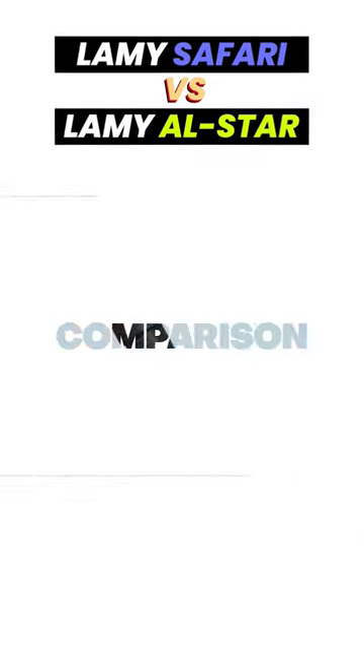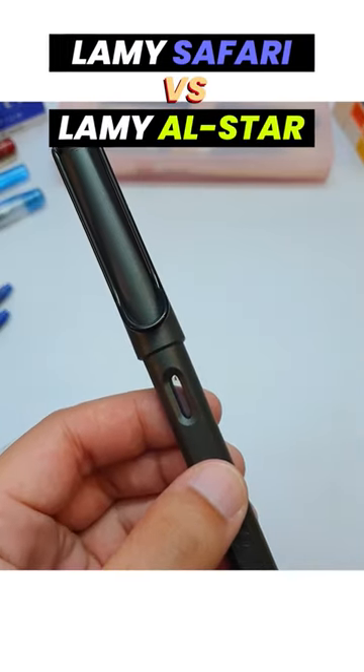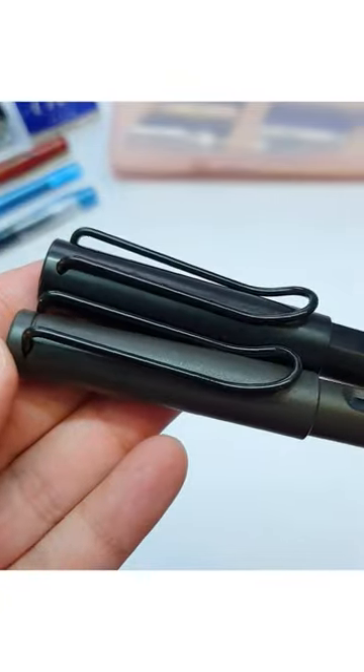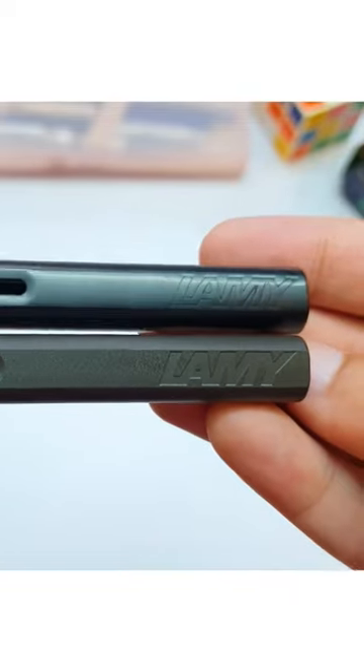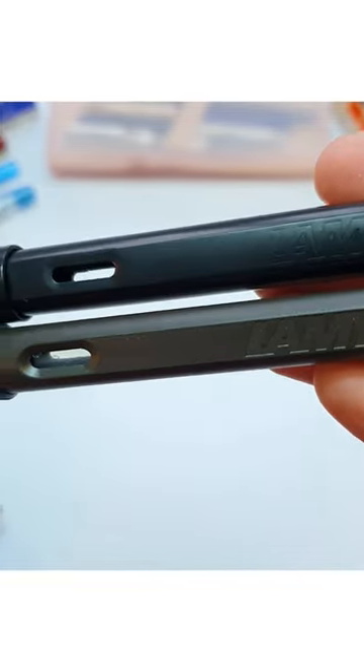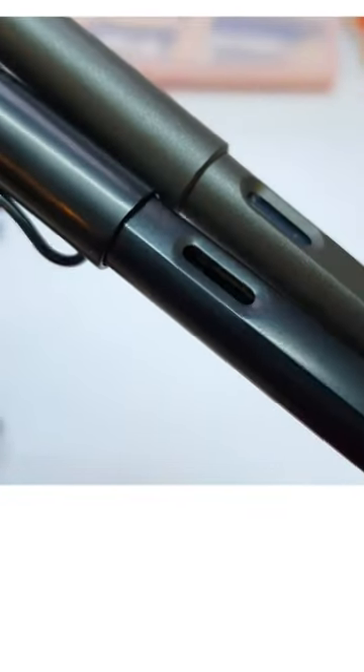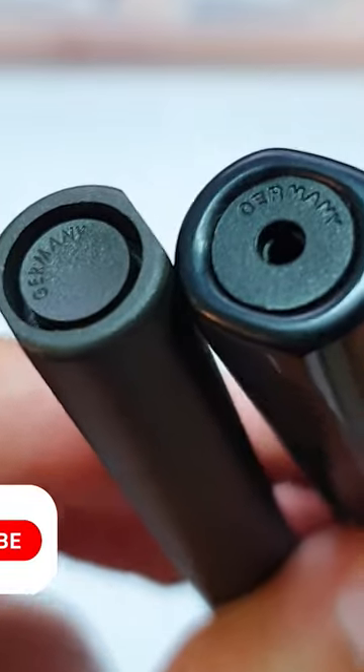Now let's compare the Safari and Al-Star to give you a rough idea about the differences between the pens. The structure, the cap, the nib, and the ink window — everything is identical.